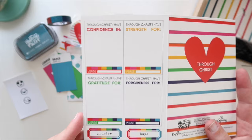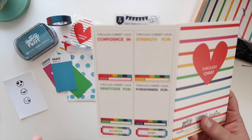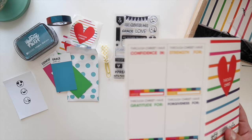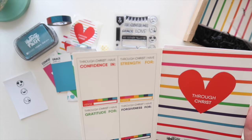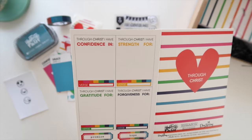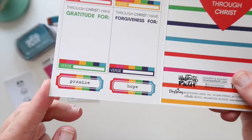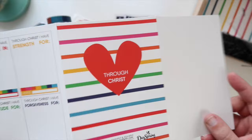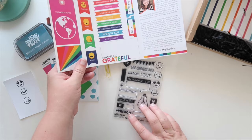This little gratitude journaling card — I thought you could washi tape the top and then use the back spot as journaling. Then here we have a whole bunch of prompts again. This one's really full of prompts and I think it's going to make us think in a different way — it's almost like a lister's kit combined with a traditional devotional where it has a lot of thought-provoking prompts. This one says 'through Christ I have confidence in' with a writing spot and a space for what verse you're referring to; 'through Christ I have strength for,' 'through Christ I have gratitude for,' 'through Christ I have forgiveness for,' and then a promise and hope label. Just gorgeous, so much fun.